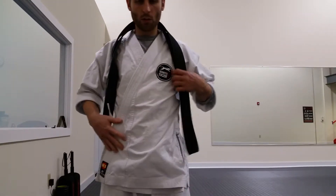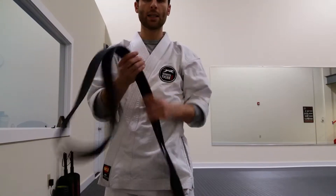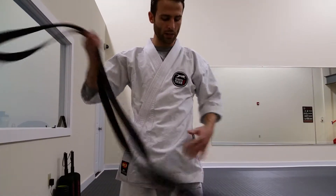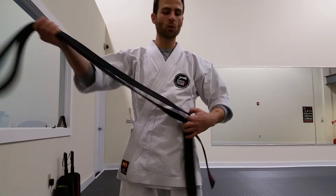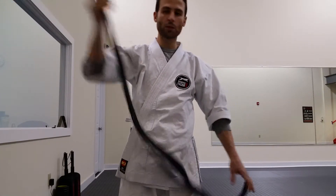And then, of course, the most difficult part is how to tie the belt. There are many different ways to tie the belt. I'm going to show one way, and the first thing you want to do is make sure that your belt is folded in half.